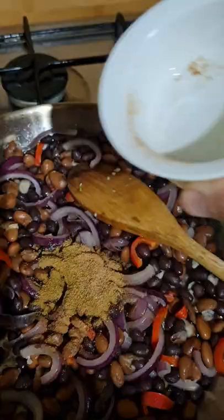Add the ground coriander, cumin, nutmeg, and cinnamon. Add the paprika and smoked paprika, then add the cocoa powder. Mix in thoroughly.